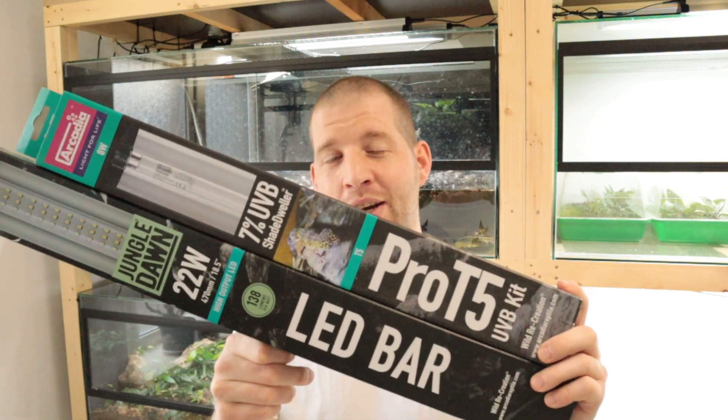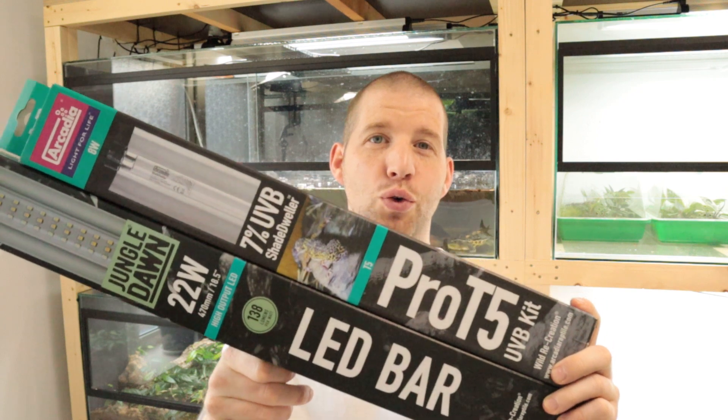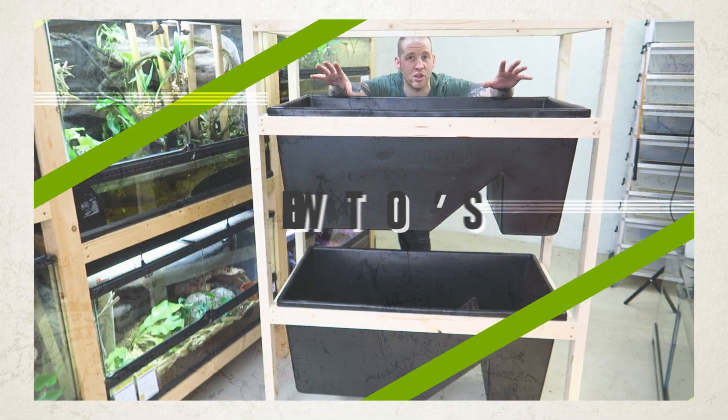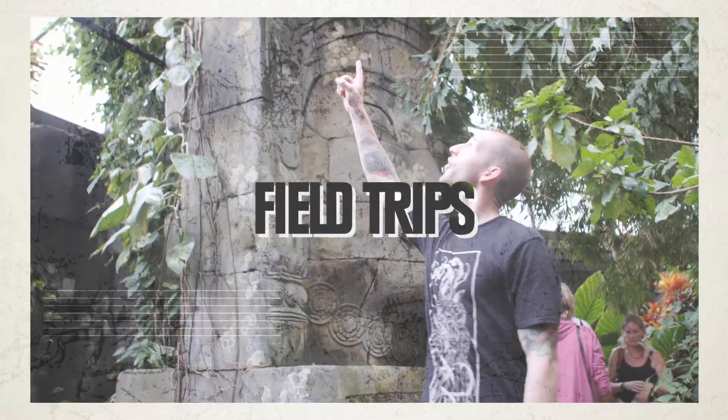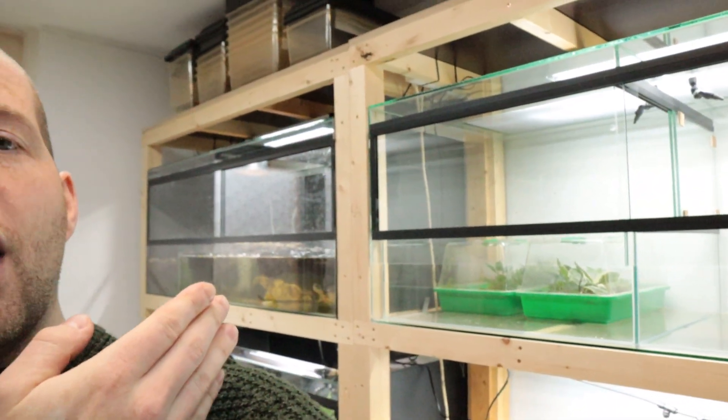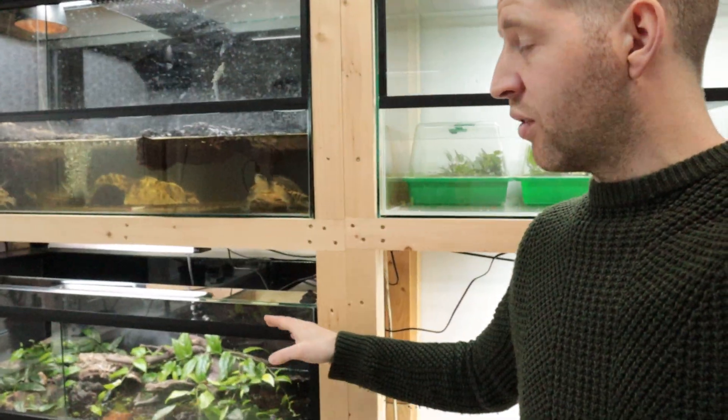In this video I'm going to install more Arcadia T5 and LED bars and take you along to show you how to do it. Hello everybody, welcome to the channel. I sometimes get the question how I mount my Arcadia Pro T5 kits and the LED bars, also in comparison to each other. I actually needed to replace the light above my Lantanotus setup, so that's what we're going to do in this video.